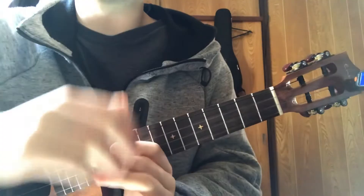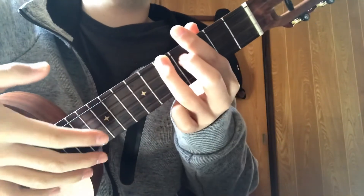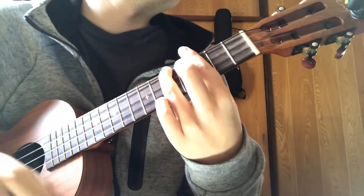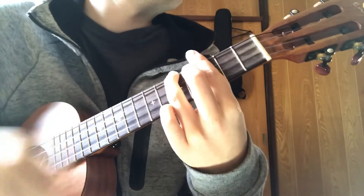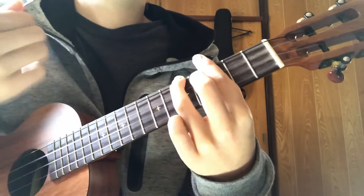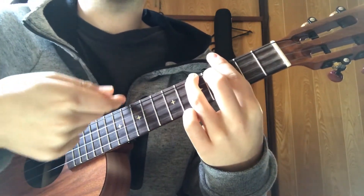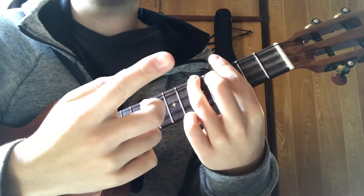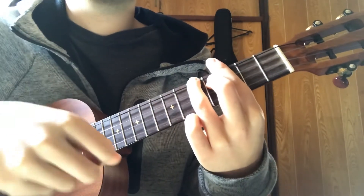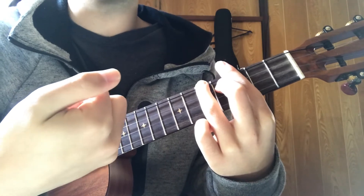Now you've got all the chords. Now I'm going to explain the strumming pattern. As an example I'm going to use C. When you strum down, you use the fingernail on your index finger, and when you go upwards you're going to use the fingernail of your thumb.